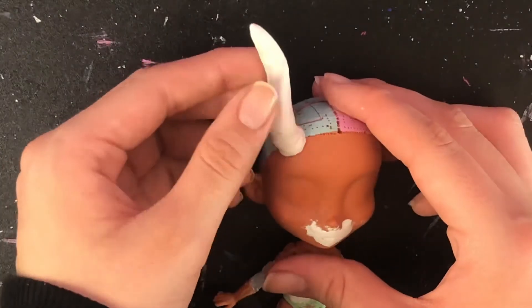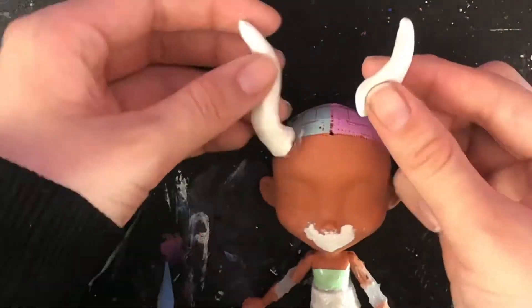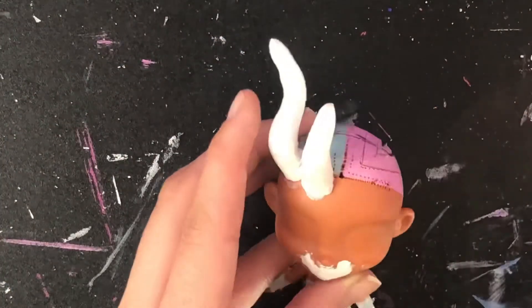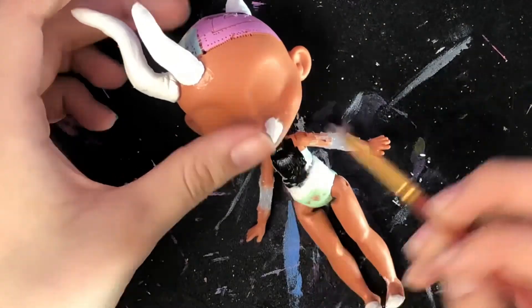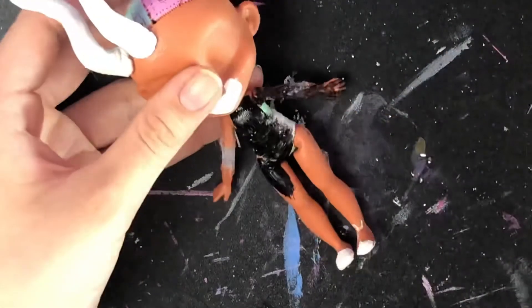Luckily, I had the sense enough to put the horns on with regular glue instead of hot glue, so they actually stayed on and looked decent. Now painting the body black, and now is when you can really start to see how lumpy everything turned out.